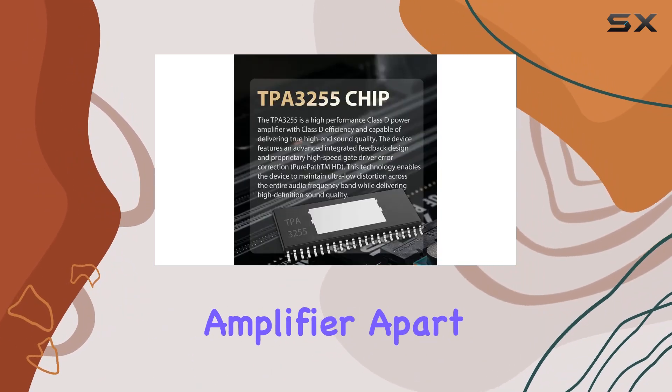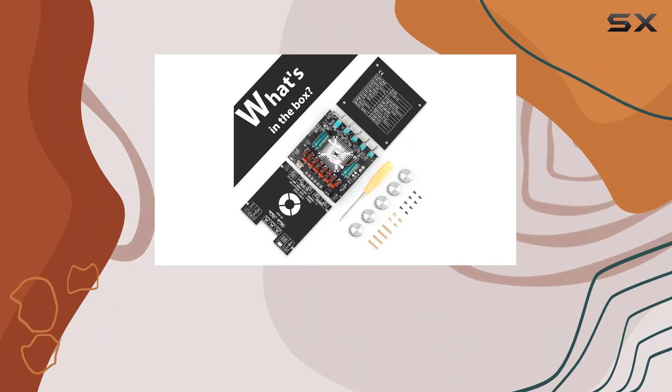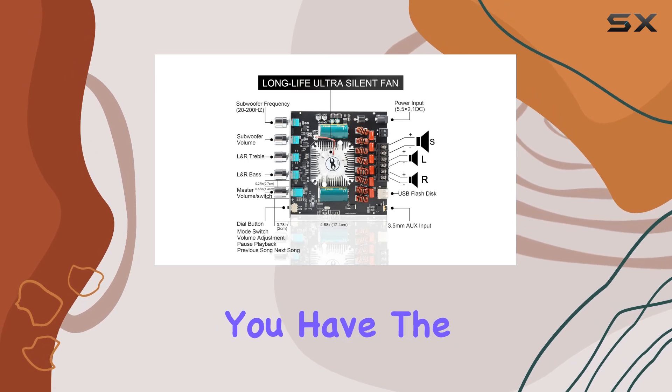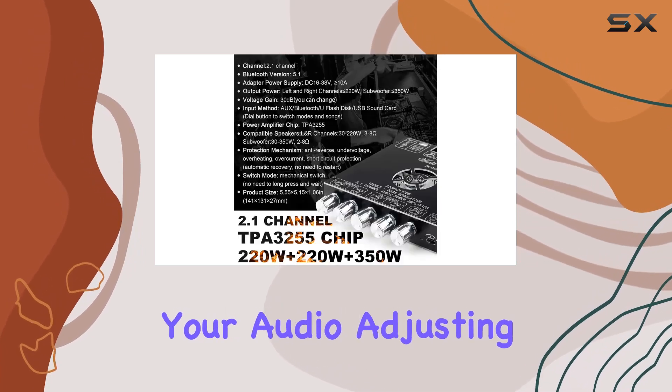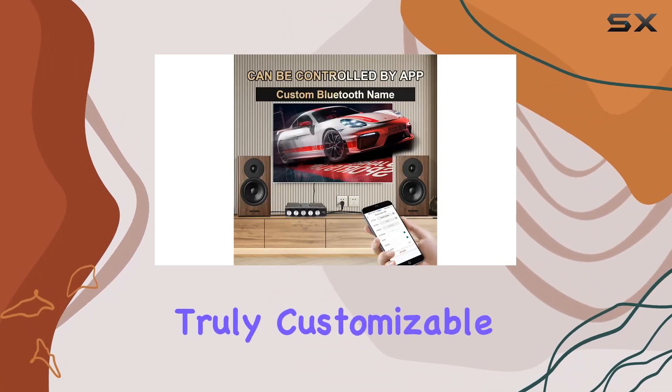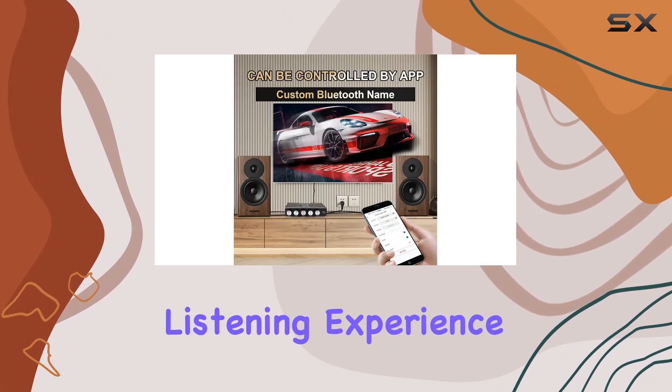What sets this amplifier apart is the intuitive treble and bass control. No more settling for a one-size solution. With the ZKAS21, you have the power to fine-tune your audio. Adjusting the high and low frequencies brings depth to the sound, providing a truly customizable and dynamic listening experience.